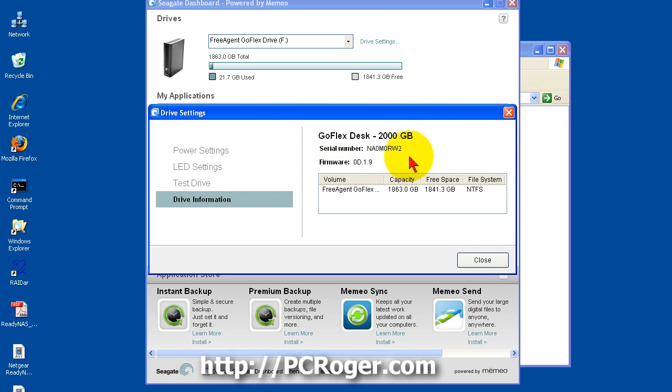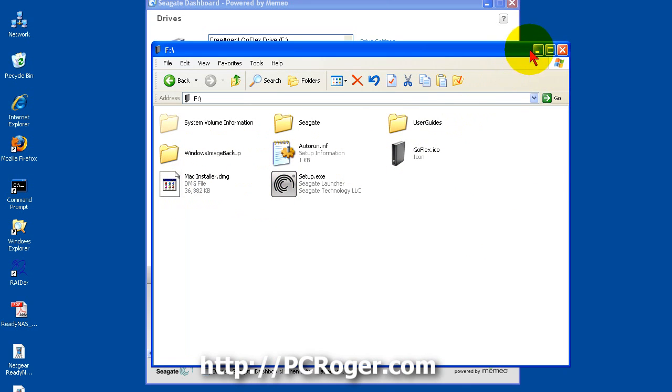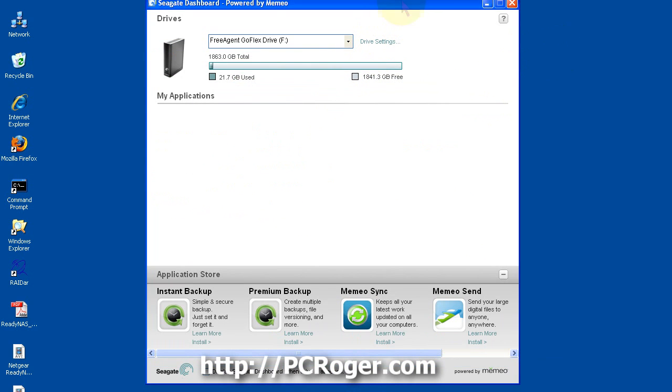Here is some drive information — it tells you the file system is NTFS, which is what it comes with out of the box and is easily compatible with Windows. There are also some files on the GoFlex itself for Mac. That's really about all there is to it. You can set some options with the utility. One thing we did with this drive was a drive image on a brand new Dell workstation that this drive is going to be paired with.